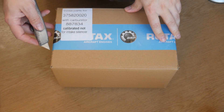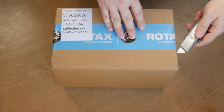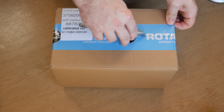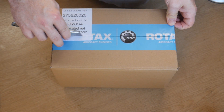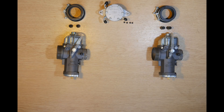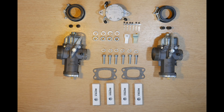It also comes with this little box of goodies. In the box we have a pair of Bing 54 carbs, an engine-driven fuel pump, a couple of connectors that you'll need to connect the engine into the aircraft loom, and also the hardware that you'll need to assemble the engine.